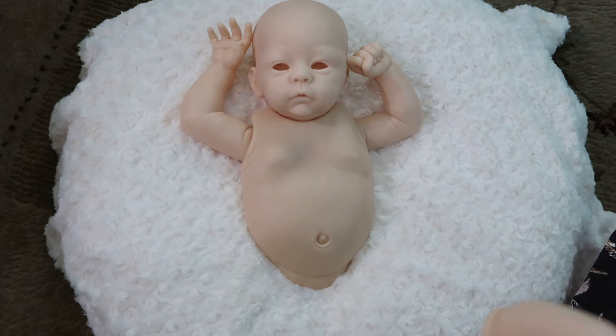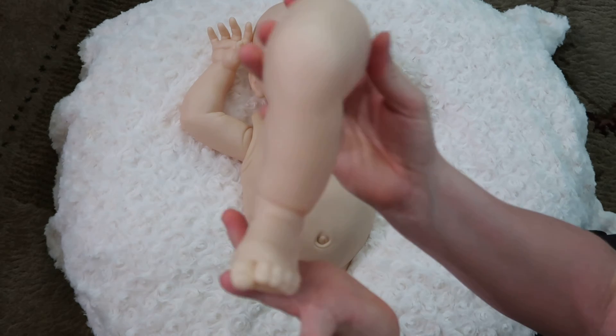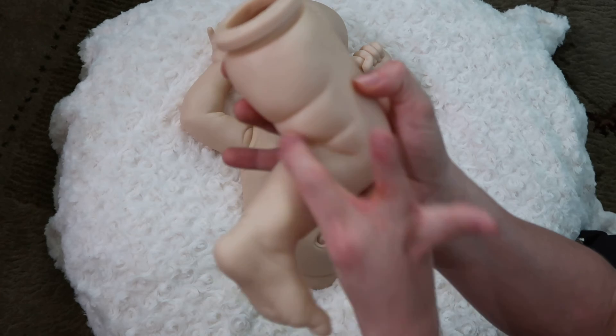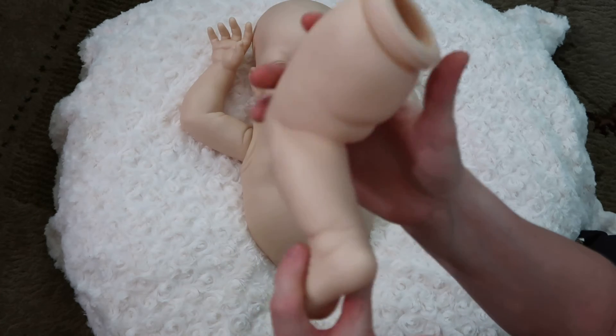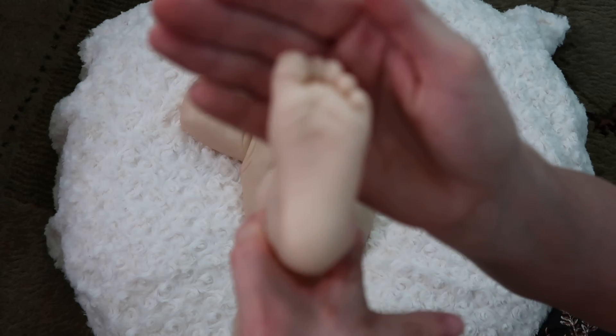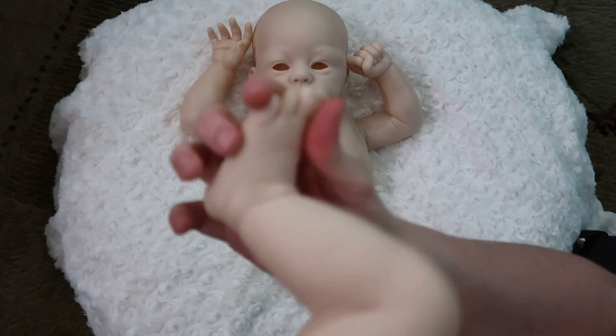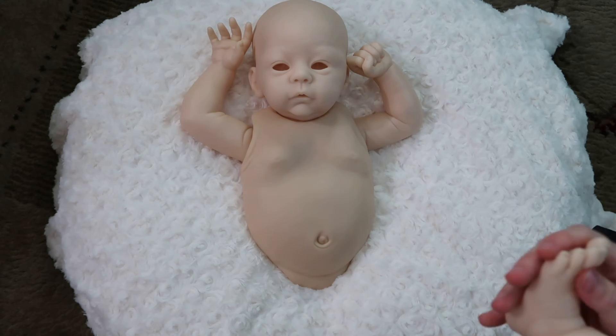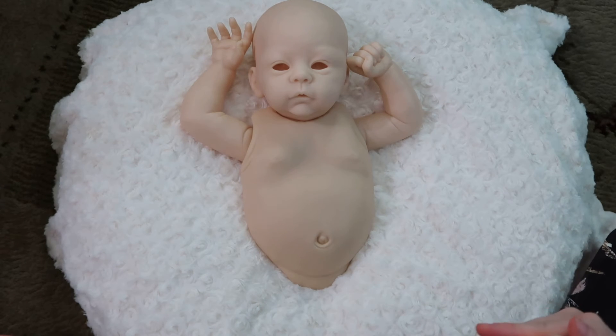Her left leg is bent at the knee and she has some nice little thigh rolls. Here's her foot — it's a nice chubby little foot. She's got some chub to it and all five toes are all connected.